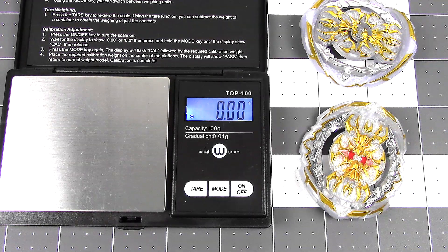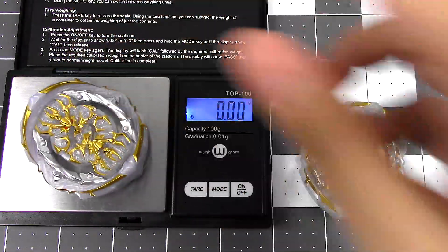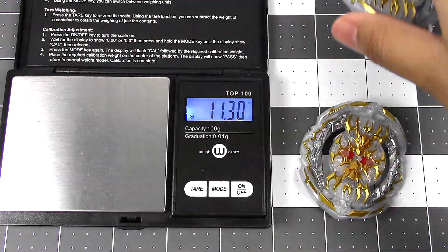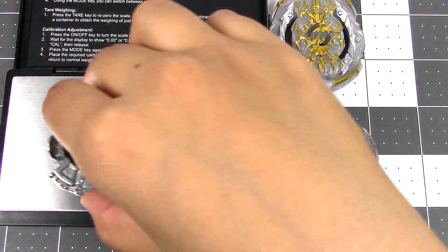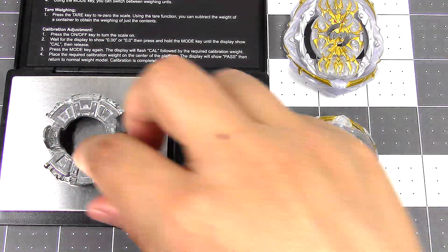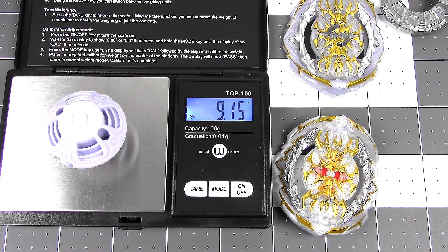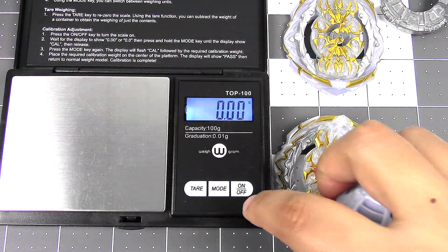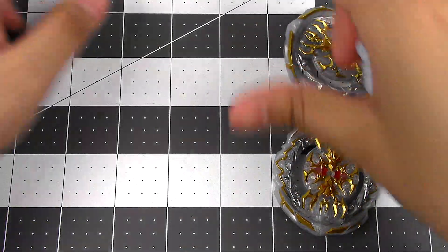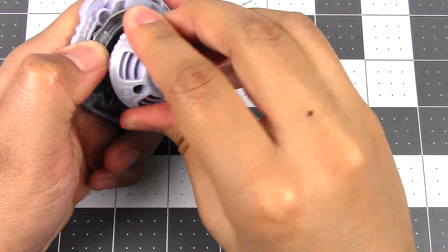Let's weigh the layers. Hasbro is 11.30 grams and the Chikara Tomy version is 26.49 grams. The forged disc is 19 grams even — not bad. And the Hasbro performance tip is 9.15 grams. Most tips are generally around 8 grams, so this one is in the 9-gram range. And again, this fits really tight and feels really good.